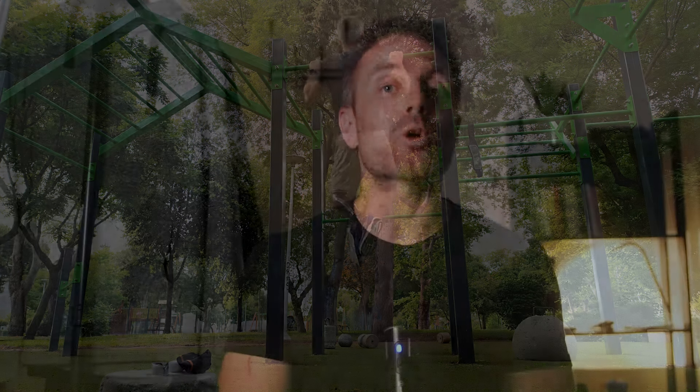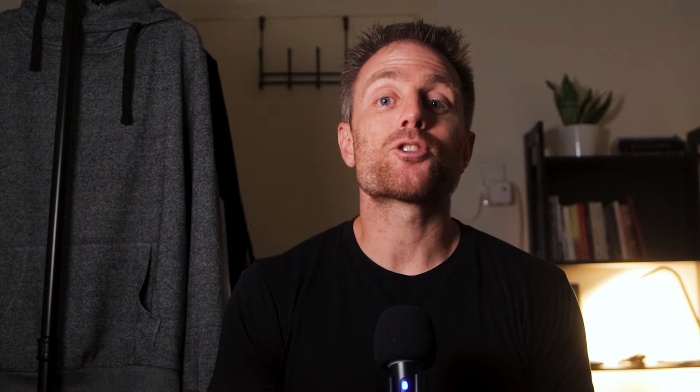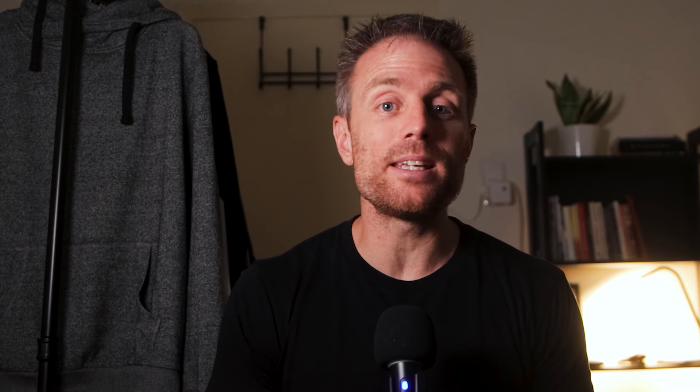One of the best ways to stick to any habit in the long run, especially when you're pressed by all kinds of responsibilities, is by aggressively minimizing any friction that stands between you and the things that you want to do. As trivial as it might sound, even the slightest additional effort can significantly impact habit formation and maintenance in the long run.